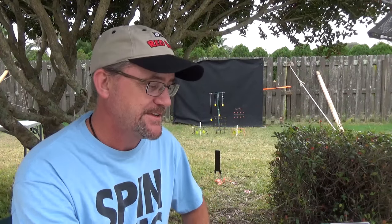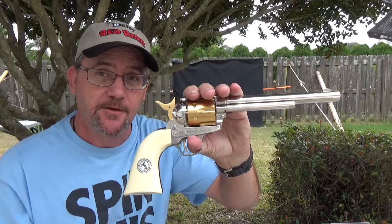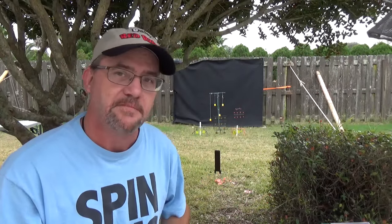But until next time, my name is Charles. It's been Backyard Plinking. Might have to load it again.